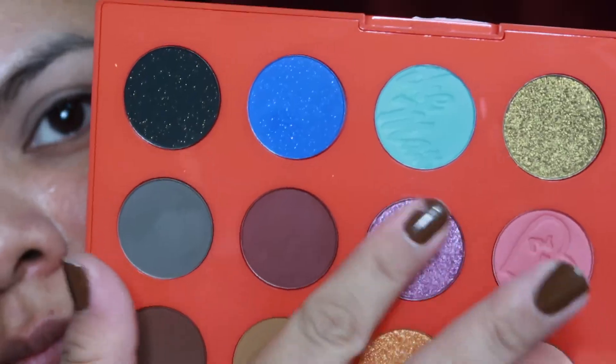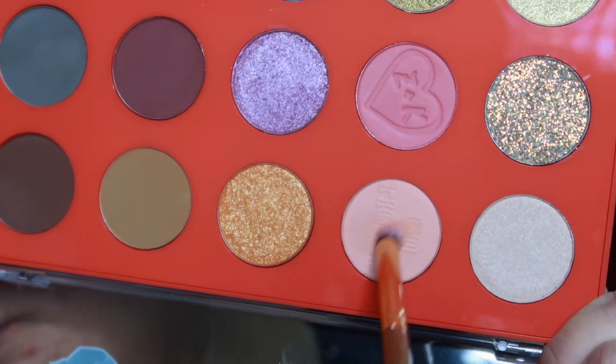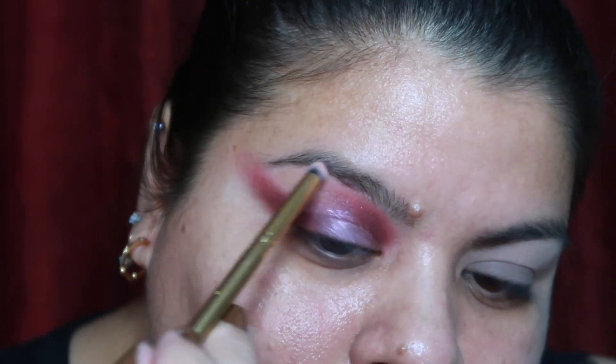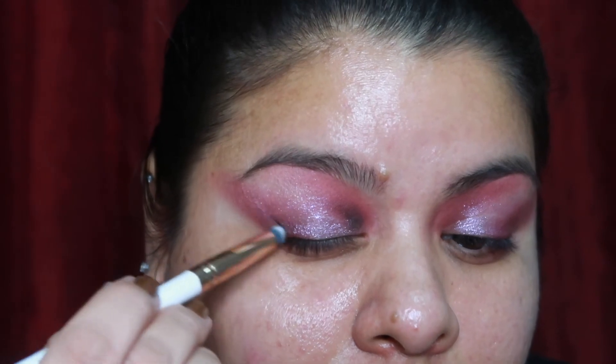Then I used the shade You, Me, and Prom and placed that in the center of my eye, bringing it up toward my crease and blending it out with my finger. In the empty space between those other shades I used the shade Friends Forever, placing it underneath my brow bone toward the end just to add some color there. Then to really add dimension and darken things up a bit, I used the shade Hey Hey Hey, which is a black shade — just a very small amount placed beneath the purple and pink on both sides, blended out to add darker definition.